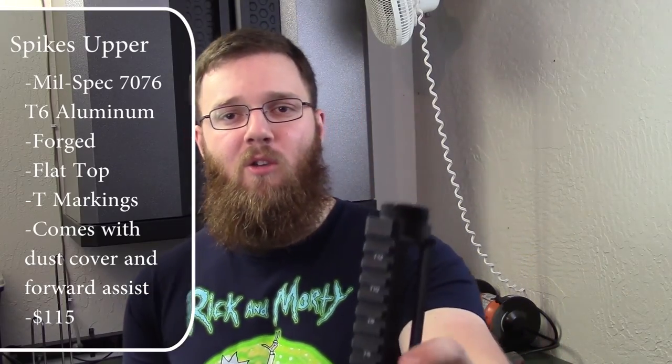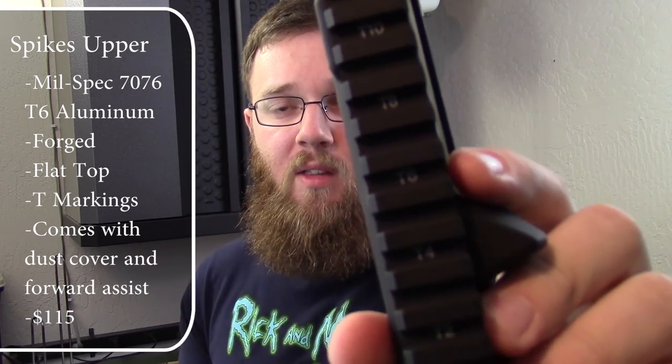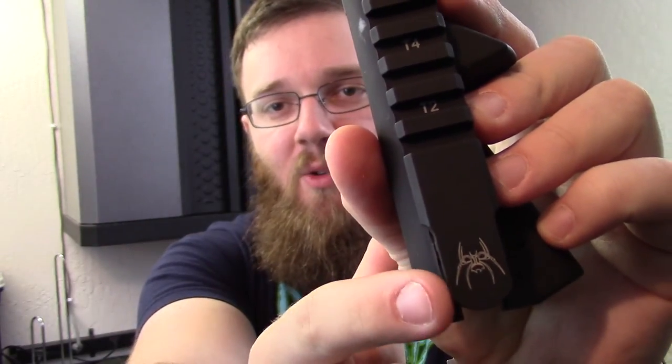Just some other stuff about this upper — you can see that it does have the T-markings all along the 1913 rail up there. You have all those markings plus you've got the cool little spider logo.